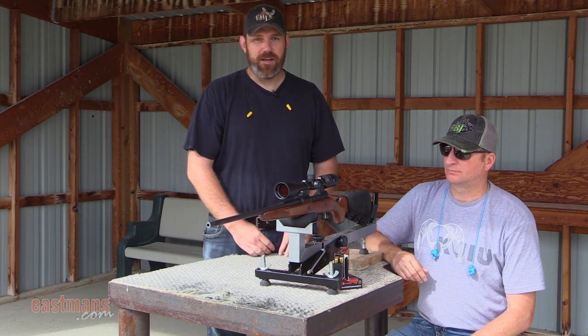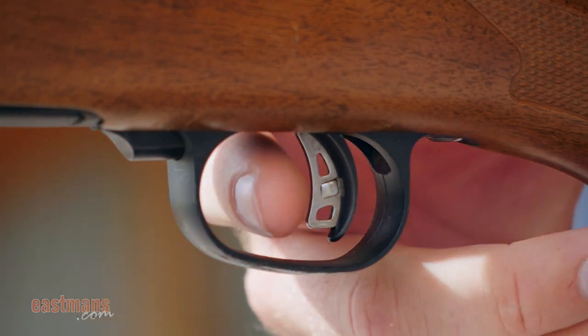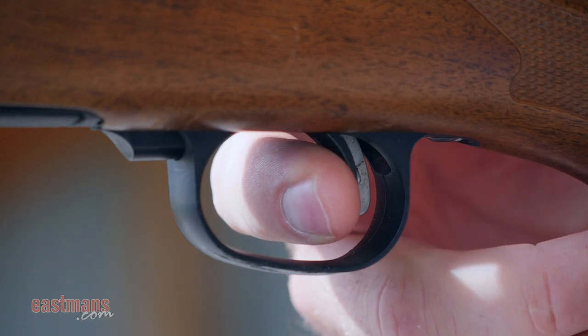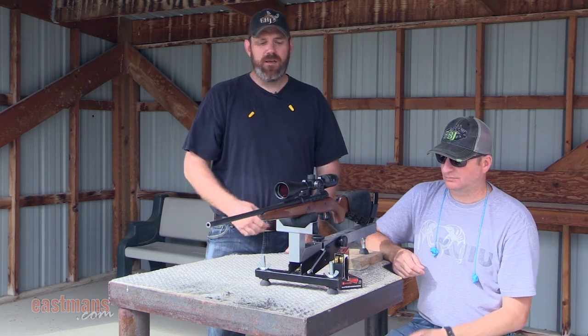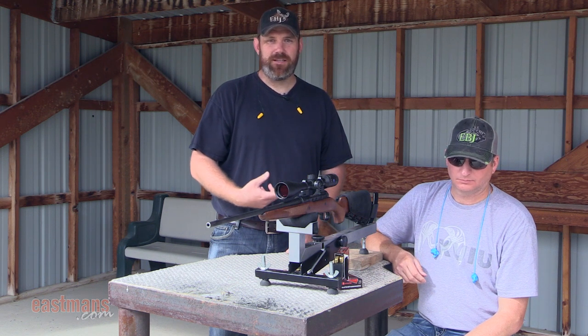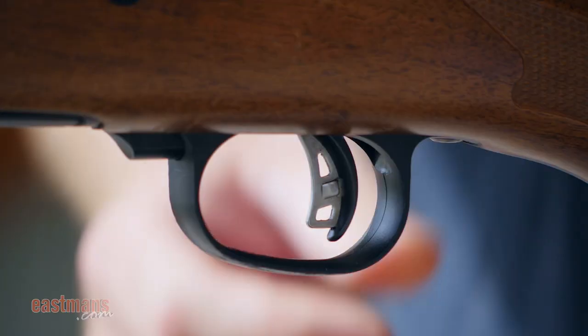That keeps everything in line and prevents you from torquing the gun left or right and throwing your shot. The second part of proper trigger squeeze is, once we have our finger placed properly and we start to apply pressure, we need to anticipate the shot. A lot of people say let the shot surprise you, and that's great for starters, but as you advance in your skills you're going to want to anticipate when the rifle is actually going to recoil — and the key is not to flinch before the shot breaks.